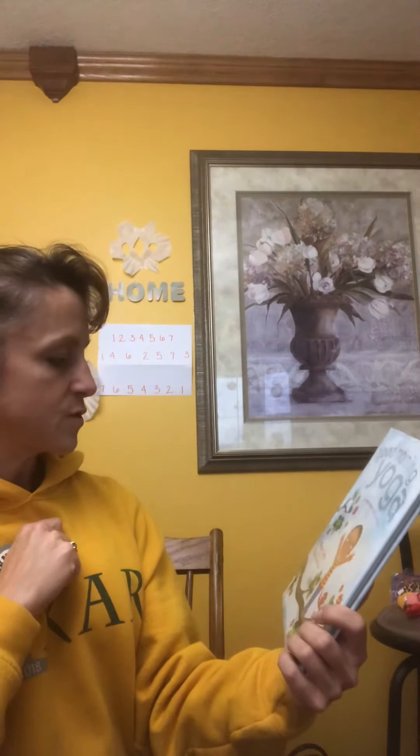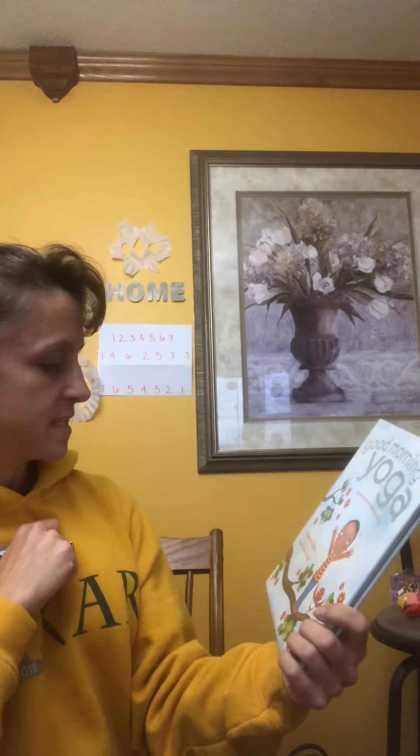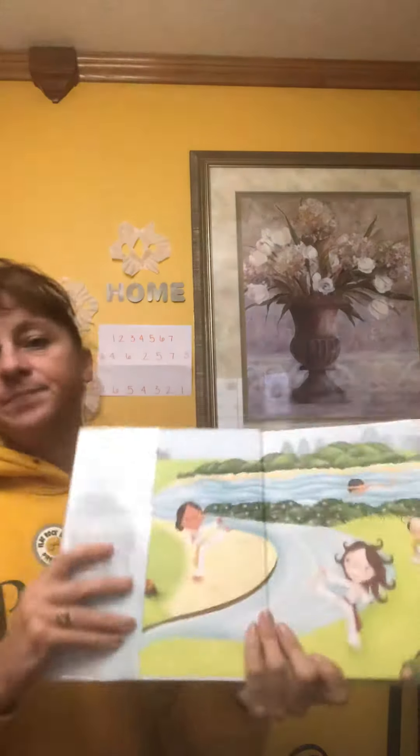Good Morning Yoga was a wake-up story written by Miriam Yakes and her illustrator, or the artist, was Sarah Jane Hinder. It's nice and short but it is also small, so let me bring this closer to you so you're able to see.